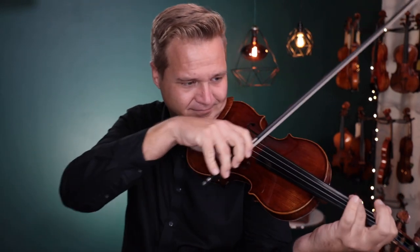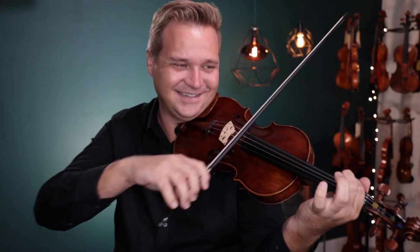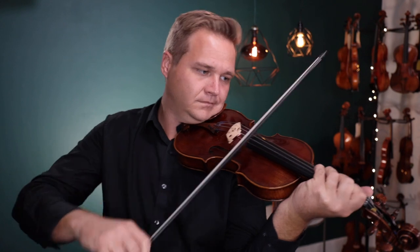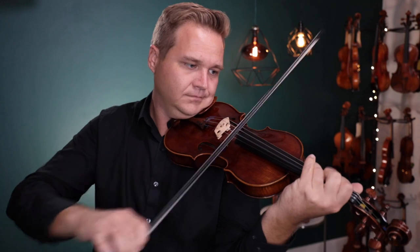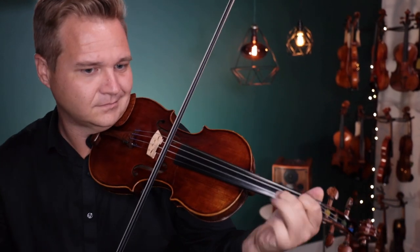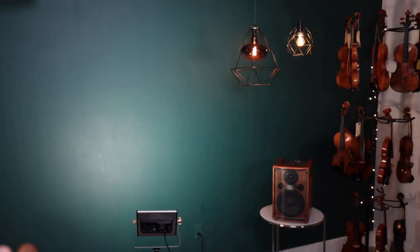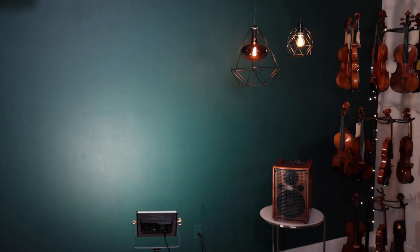Thank you. How'd I do? It's been a while. I hope that was helpful. We look forward to hearing from you, Tiffany.